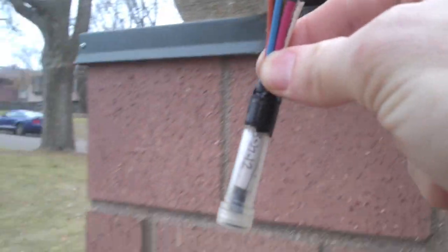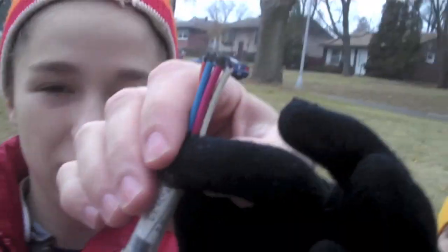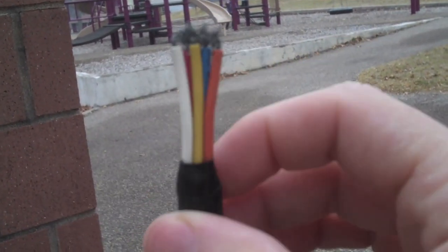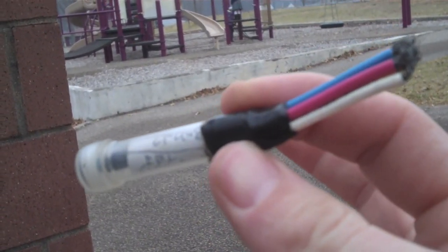There it is — that looks just like a real one. What do you think? That totally fooled us, because the electric box looked suspicious but there was no cache there. And sure enough, there you go. Here's a close look at it. There it is — the log book. And there it is.